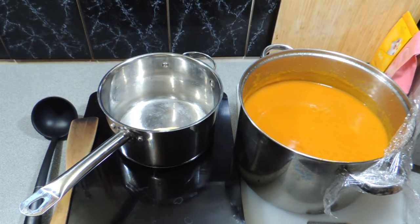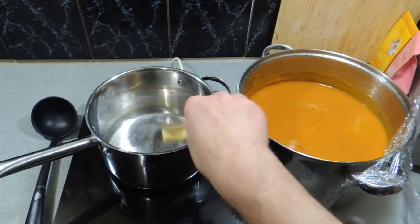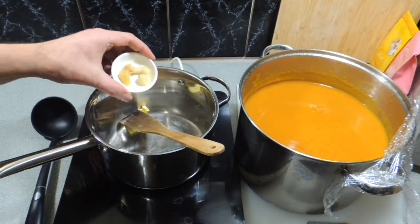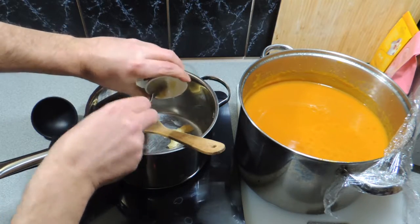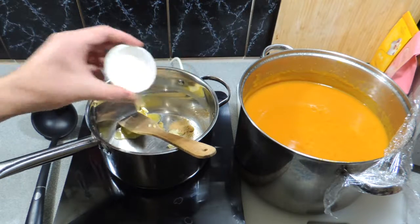Now we've got our soup on the right and I've got a saucepan on the left. I've added a little knob of butter going in — we're going to melt that down. Here I've got around about half a teaspoon of garlic paste and half a teaspoon of ginger paste, and that's going to go straight into our butter.